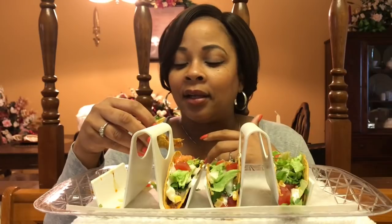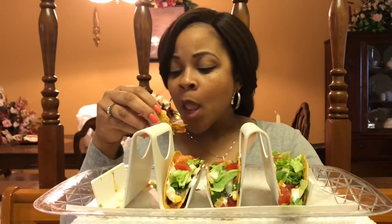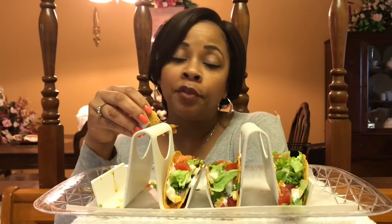For me, funerals and memorial services help me want to be a better person. Because a lot of the people whose funerals and things I've attended, people are saying just wonderful, wonderful things — things to aspire to. It makes me want to be a better person. So anyway, it was a beautiful service.